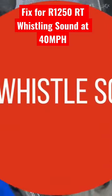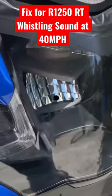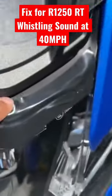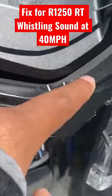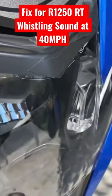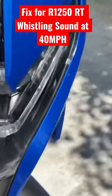To get rid of this whistle sound, I tried multiple fixes — this is the one that worked. This is electrician's tape, or electric tape, and it's just a temporary solution; I'm gonna have to do something more permanent.